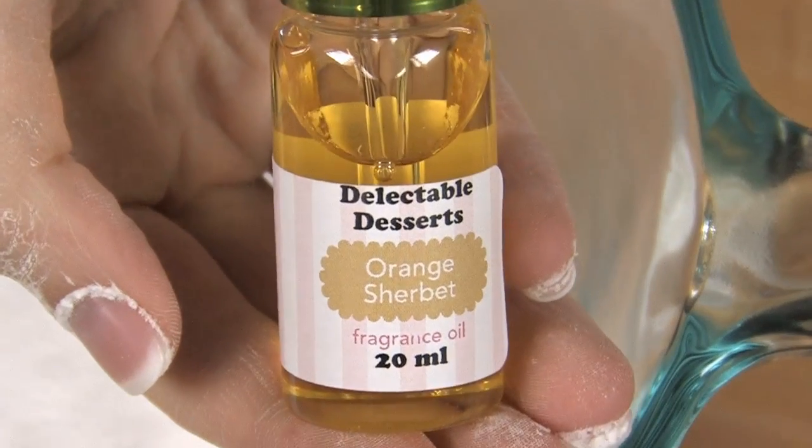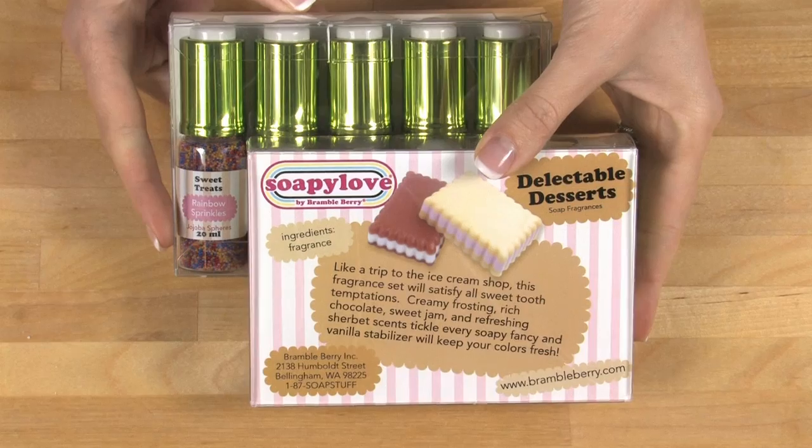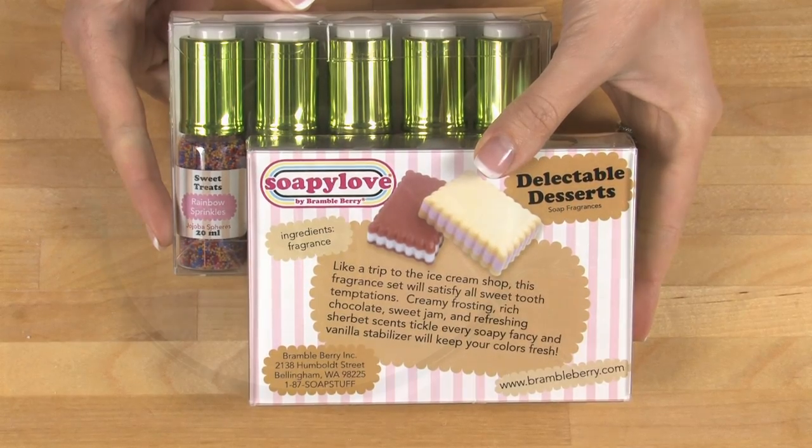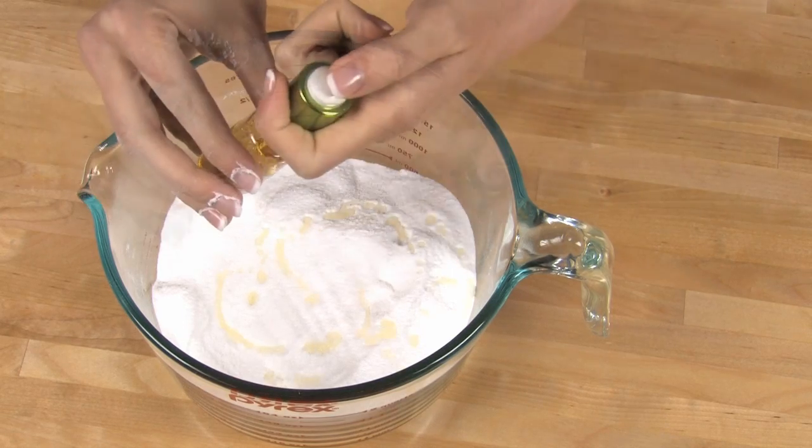Once the clumps are gone it's time to add fragrance. Any skin-safe fragrance oil or essential oil will do, but in this case I'm using orange sherbet from Soapie Loves Delectable Desserts line. Smells just like the orange sherbet treats I used to have when I was a kid. Add 18 milliliters of the orange sherbet fragrance oil, or about six dropper fulls.